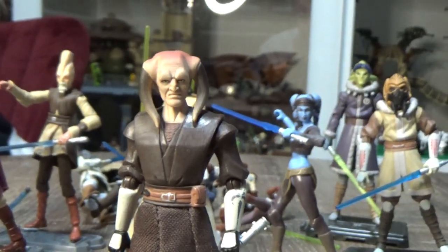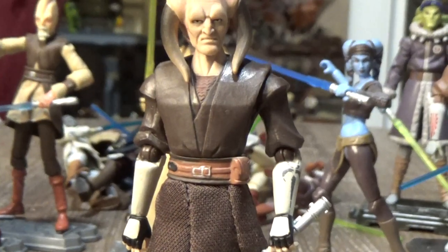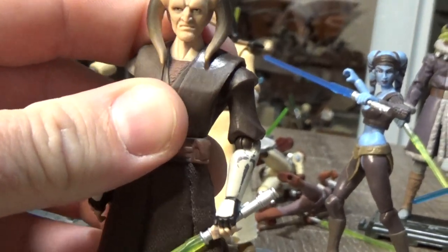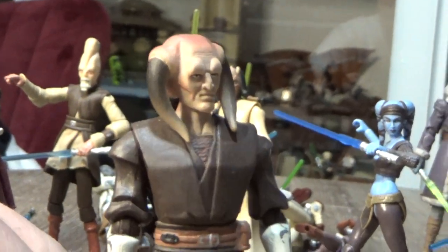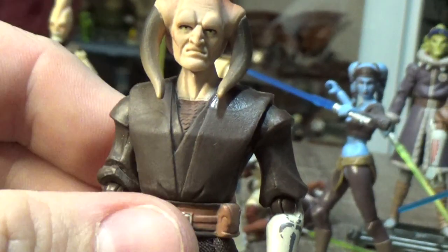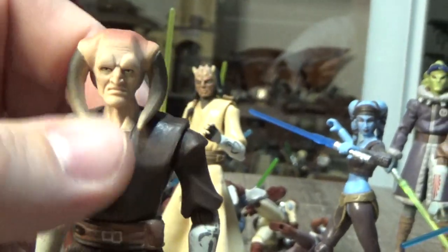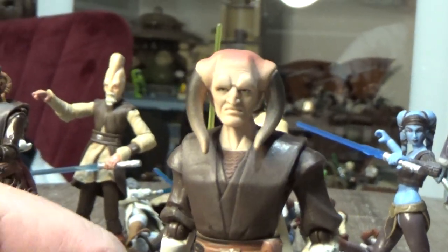He was seen in the escape from the Citadel at the end of that arc — he helped in the space overhead mission to get them off the planet. I like the dark brown robes. His head sculpt is just awesome, with the pattern on the top of his head — just fantastic, great looking figure.